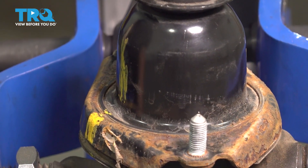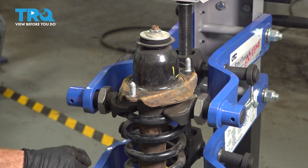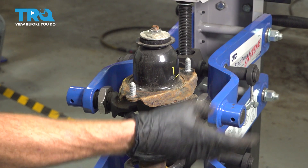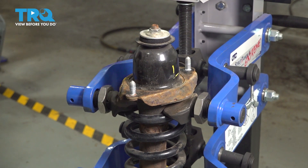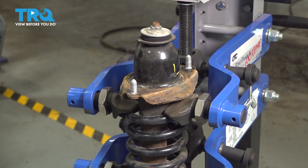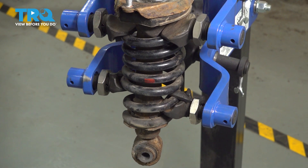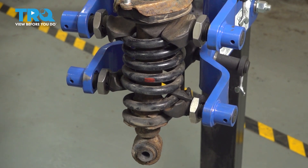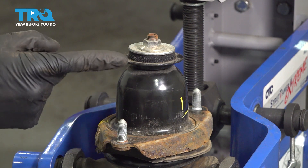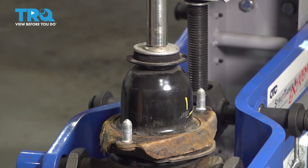You'll want to mark the cap where it lines up with the end of the spring as a reference point. Moving along, it's going to be time to start compressing the coil spring so we can get this separated. You want to be extremely careful when you do this so whatever tool you use does not slip out of place. By compressing this spring, it's going to be under a lot of pressure and if it comes loose, it could potentially spring away and potentially hurt you.